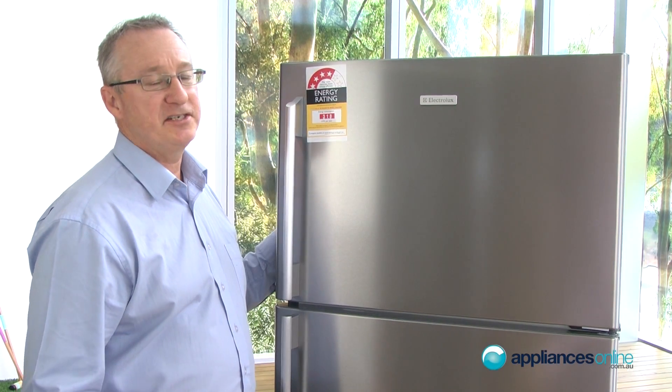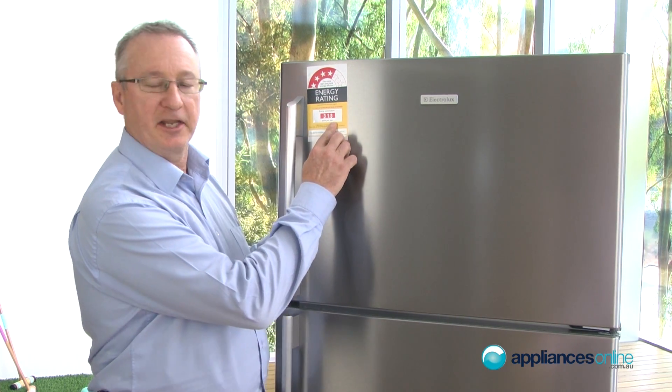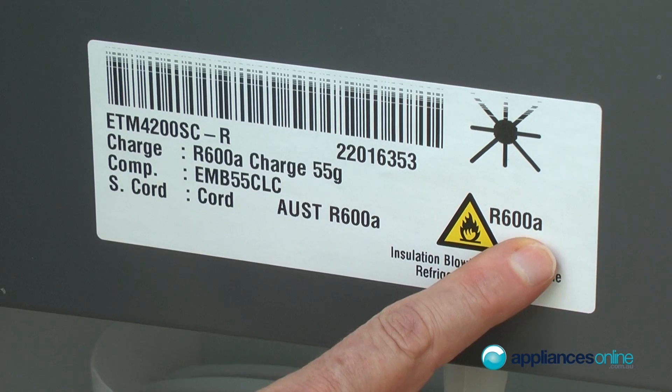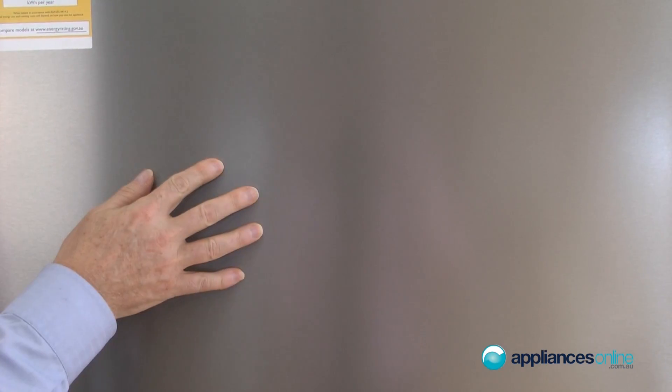Today we're looking at the new Electrolux ETM4200SC. The first thing you notice is a fantastic energy range, which they achieve using the new R600A gas. The fridge is also mark-free stainless steel.